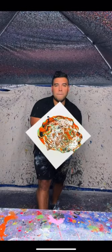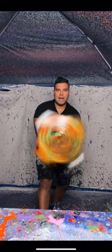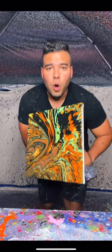Alright, let's spin this sucker, here we go. Big old pumpkin vibe baby. Oh, spooky!